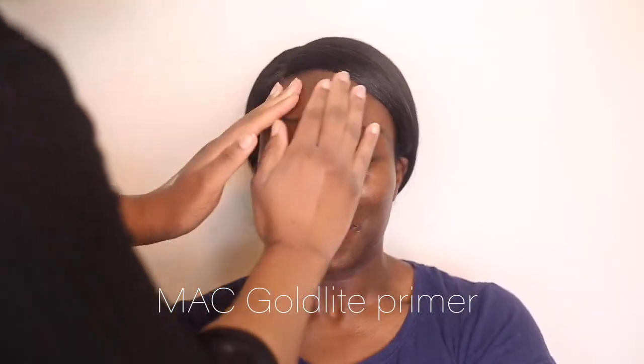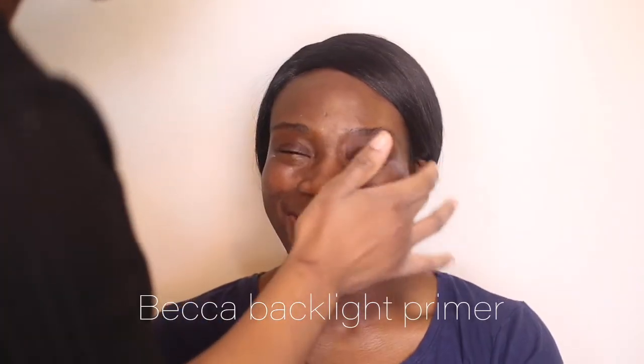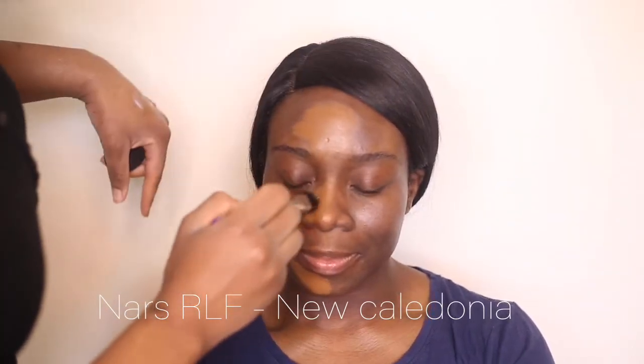Going in with a primer — this is a gorgeous primer because it has some gold reflective bits and it's going to come through when you put the makeup on. I added the Becca primer and now I'm applying the foundation; it's a bit brighter because you just want it to blend in with the neck and the chest.